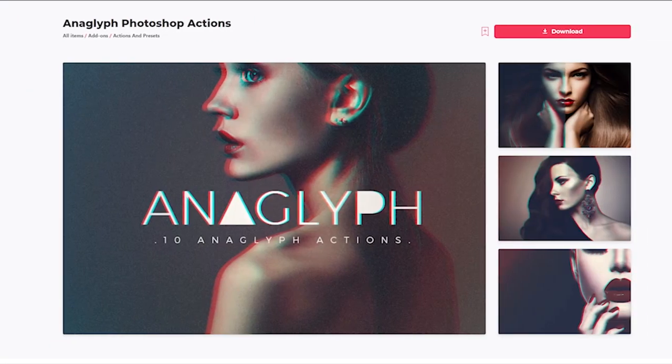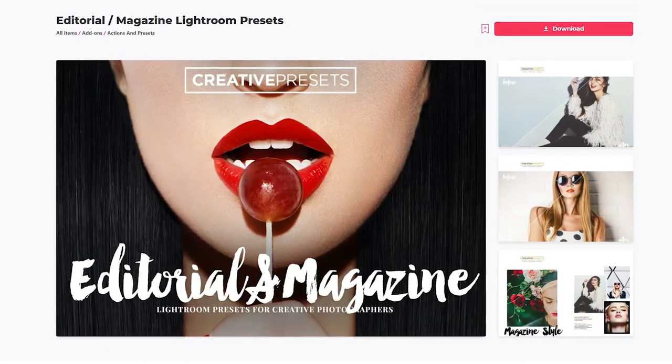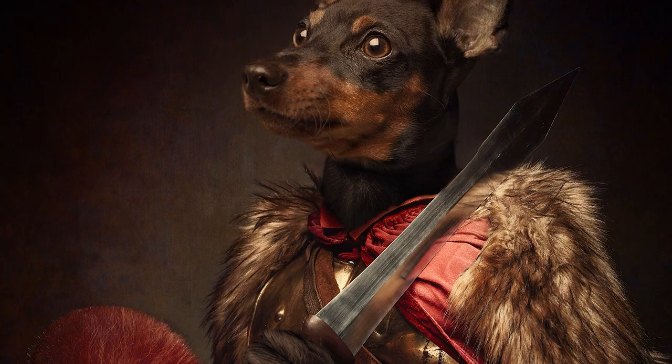All the resources featured today can be found over on Envato Elements, where you can get unlimited downloads of graphics, photos, and fonts — all with super simple commercial licensing. Plus, a no-locking contract means you can cancel anytime. Subscribe now with the link down in the description.